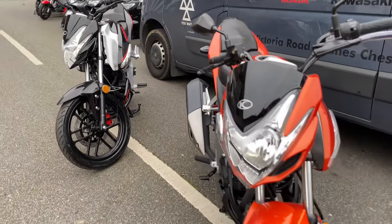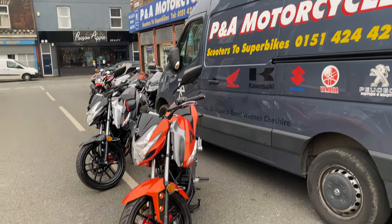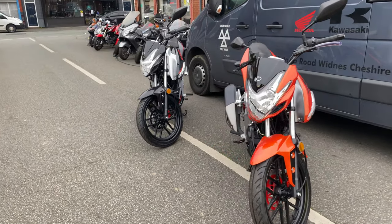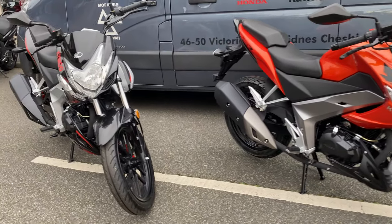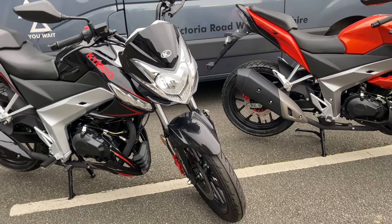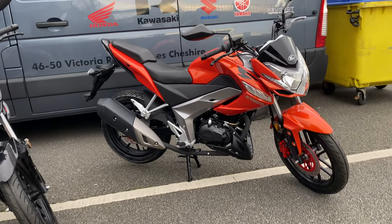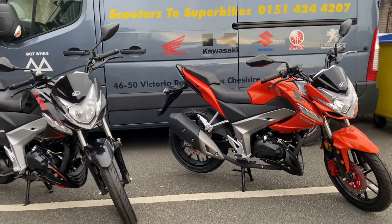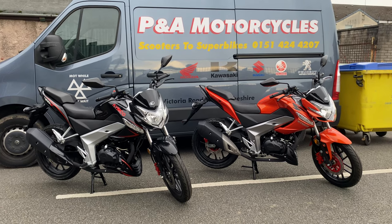Thank you for watching. If you've got any questions, just give us a ring on 0151 424 4207. If you need any parts or accessories, we do the full range for Kymco. We also have LexMotos in stock, Peugeots in stock, a couple of UMs left, and a full range of second-hand vehicles. Please like, share, and subscribe.